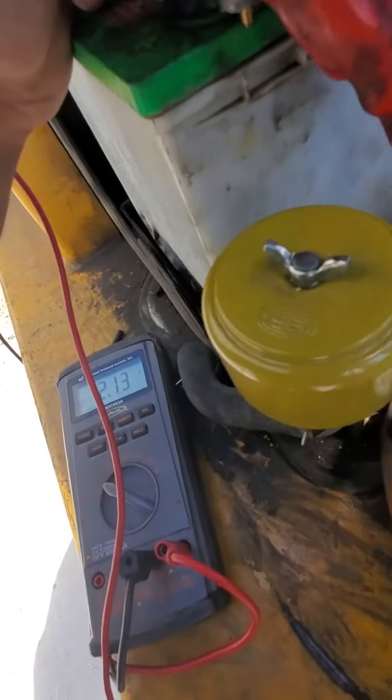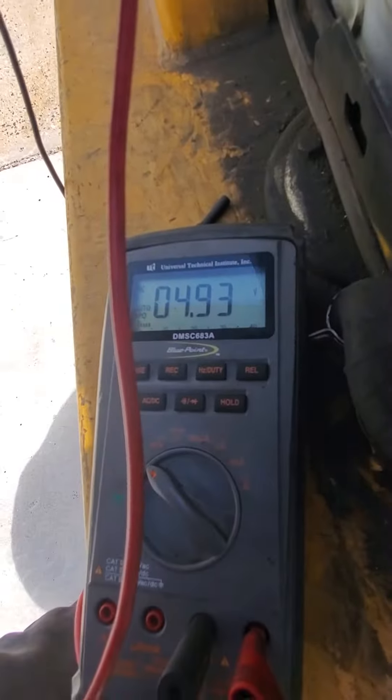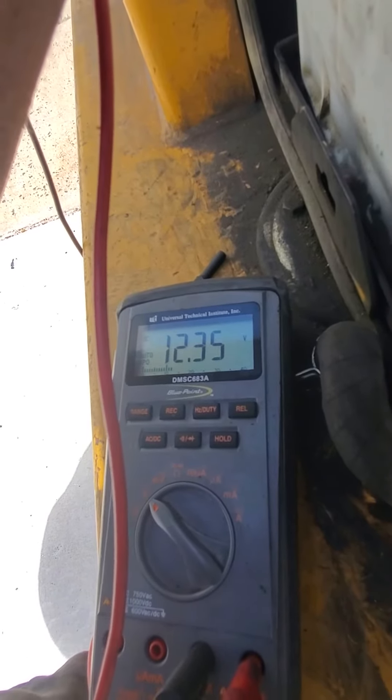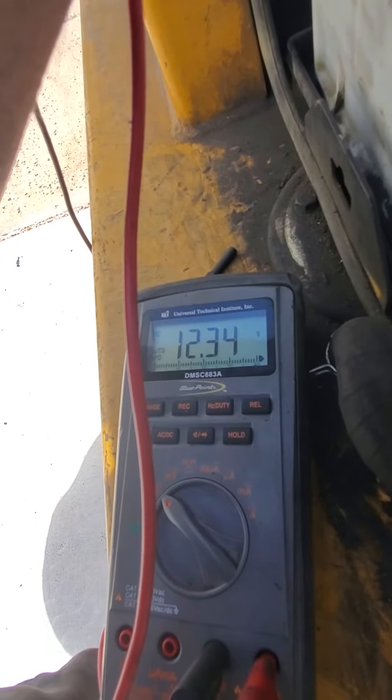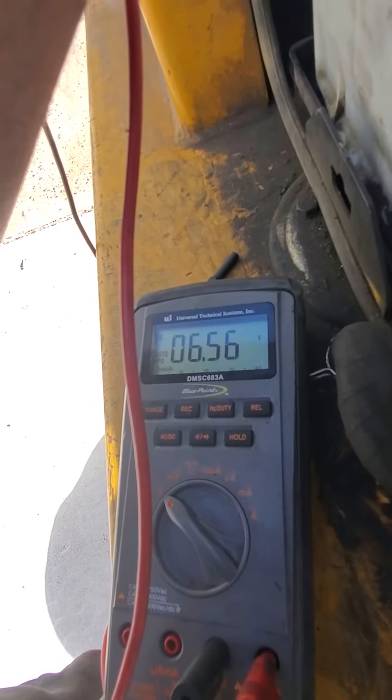Now when I turn the key on, watch what happens to the voltage — it drops to 4.9 volts. Over here at the cable where it makes the connection, it maintains 12.3 volts. Not even 6 volts on the other side.